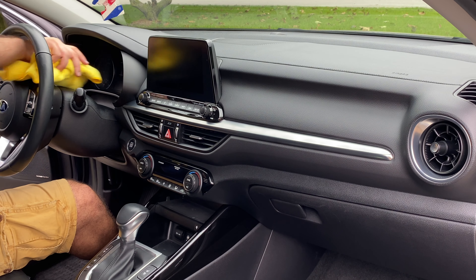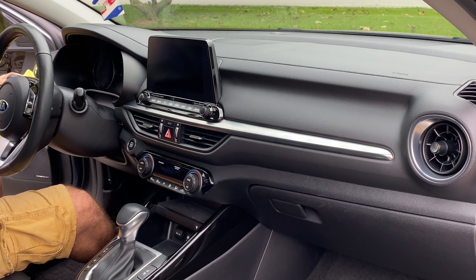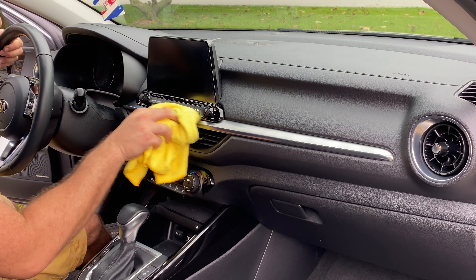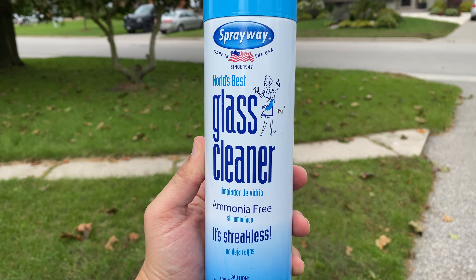The dashboard is a great example of how well this product works because it adds a little UV protection to the plastics. On the Kia Forte, it's an injection-molded plastic — it looks like leather but isn't — so this keeps it from fading and cracking. There is also Meguiar's Ultimate Interior Detailer if you want a slightly more high-end option, but the one I use here works great.